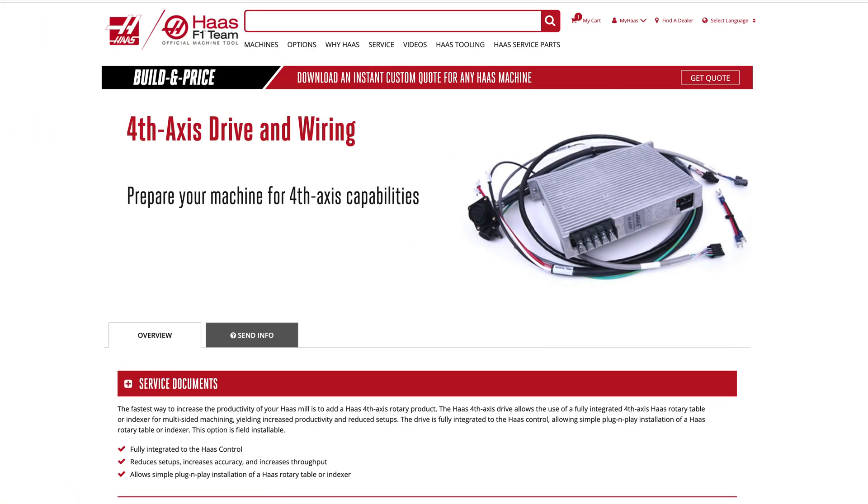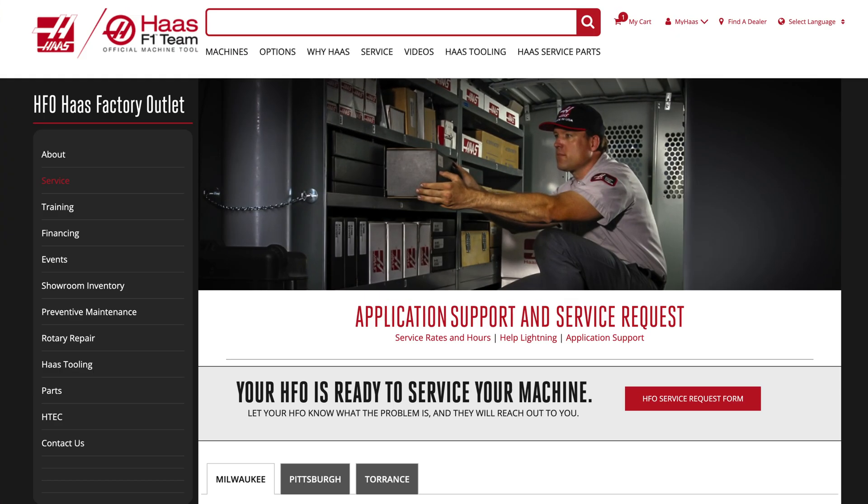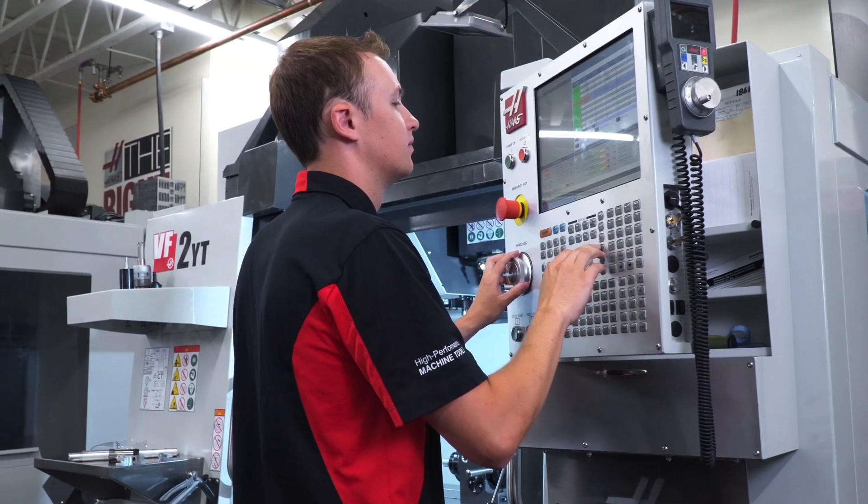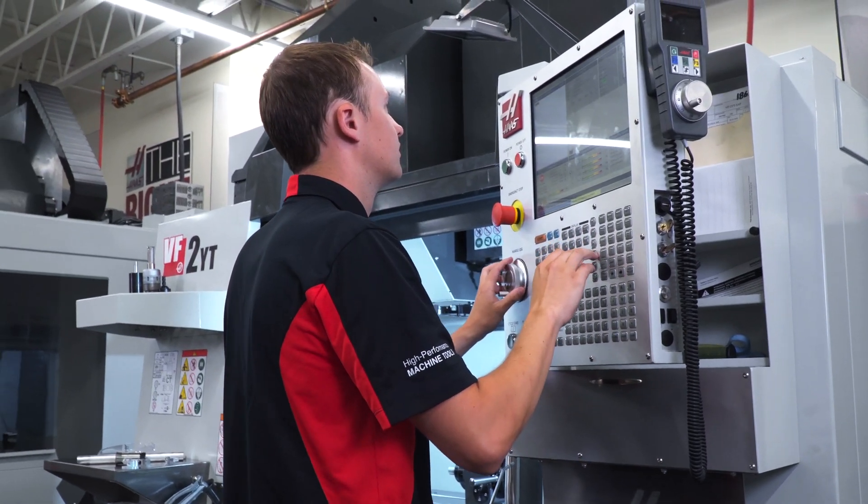We call this the 4th axis drive and wiring kit. Your machine can be ordered with this kit when you buy it new, or if you're getting into 4th axis a little later it can be installed by your local HFO technician and the unit will be activated. Once the indexer is hooked up to the machine and initialized through the control, we're ready to go.